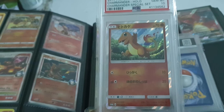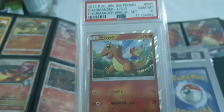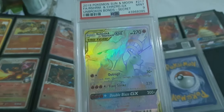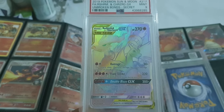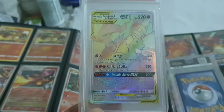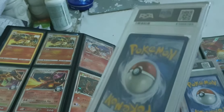We've got a shiny reverse Charmander — not shiny, but a special holo set — from a Japanese set. A German one, a Japanese promo, and a PSA 9 mint Reshiram & Charizard from Unbroken Bonds, secret rare. Values have gone up the past couple of months.